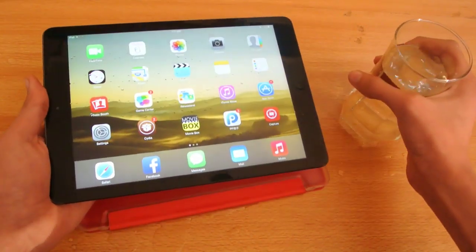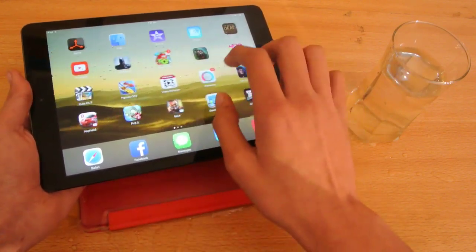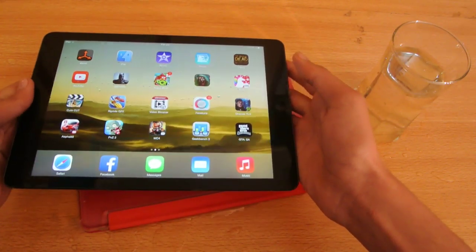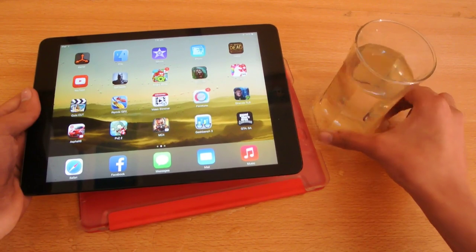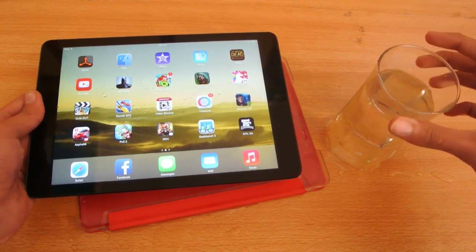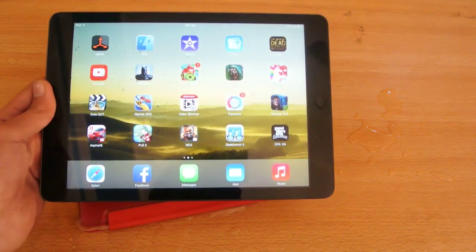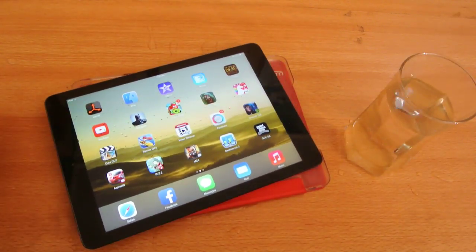Other than that, if you drop water on the screen, the screen will work with no problems. Of course it might have some issues at the beginning, but if you clean it with a cloth then it will be working great. Usually you have to be careful when eating something - just place your water anywhere else and use your device. Quick test, I'll see you in the next one, peace!